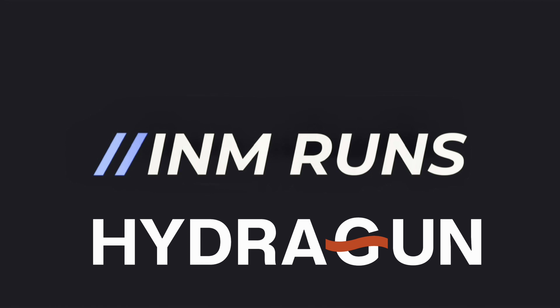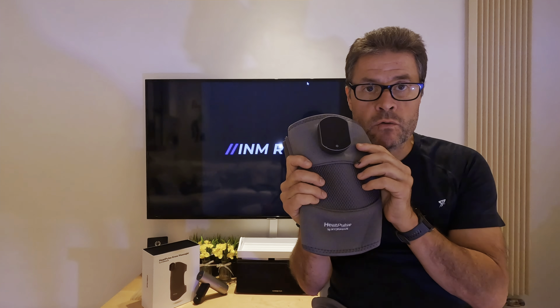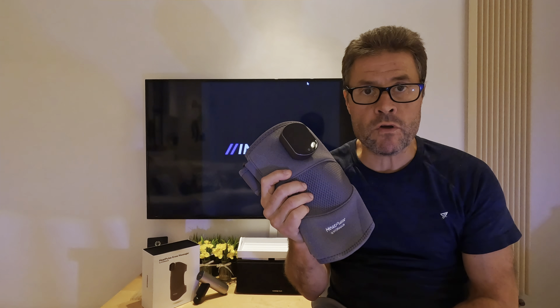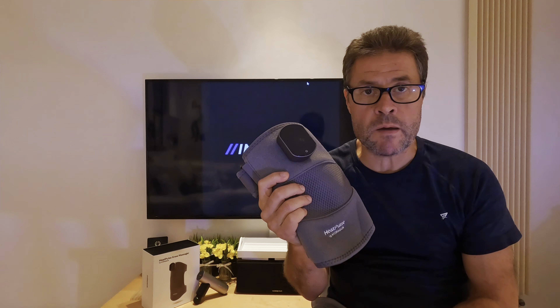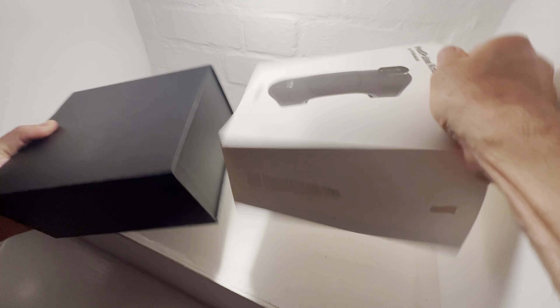Hello everyone and welcome back to the channel. Today I'm doing another review of the Heat Pulse knee massager made by Hydra Gun. We're going to check out this product in a little while, but before we start the video we're going to unbox it. A quick disclaimer: this was sent to me for free by Hydra Gun to review and give you my own honest opinion. Hydra Gun haven't seen this video yet, so it's purely my own opinion.